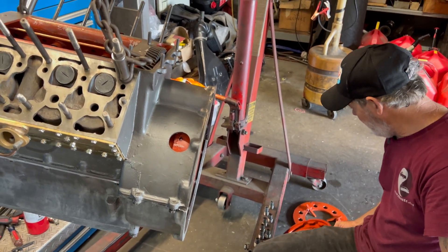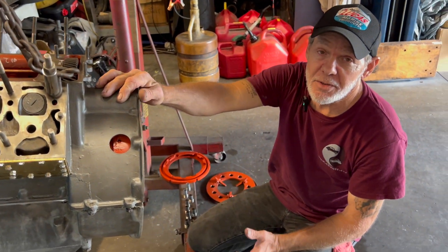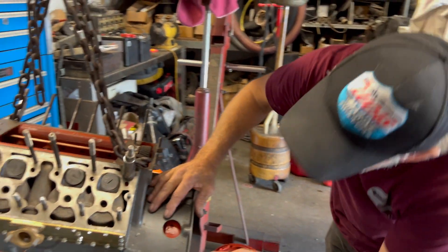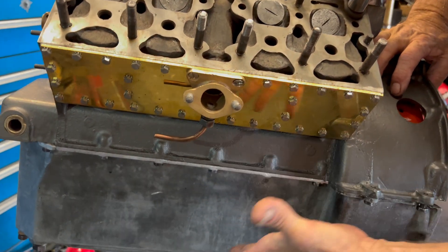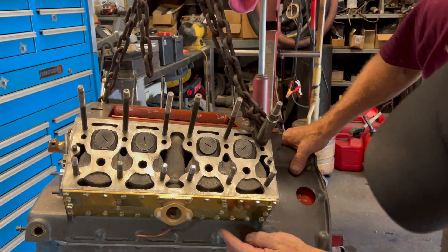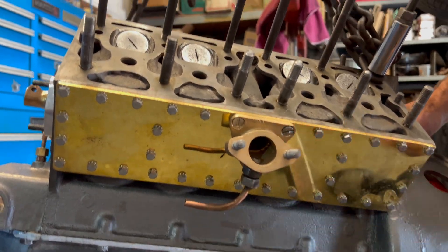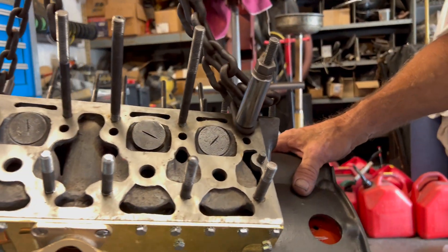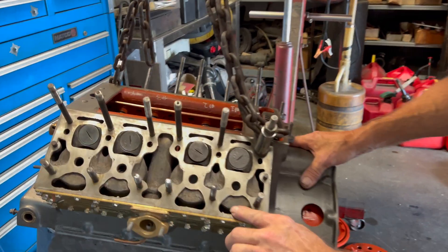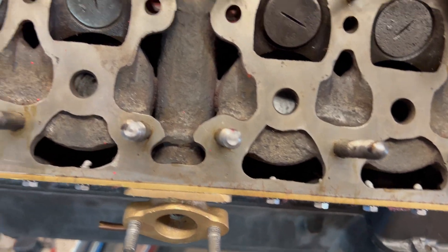This engine is going back together — it's been apart for five years because of a design flaw. That's actually why it's the only one left in the world. When it heats up, the block expands and starts leaking water. So we took it all apart and cast-welded a brace here, a brace here, and around the bottom to stiffen it up. Without that, if it was just the perimeter of the plate, there's nothing to hold it. You can see the water jacket is all on one side and there's hardly any material.